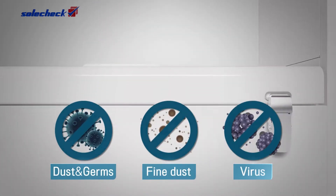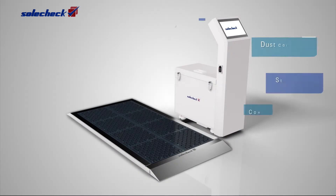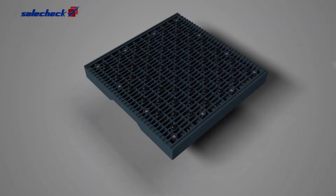SolCheck, blocking the inflow of contaminants such as soil, dust, and fine dust into the indoor. Keeps the fresh indoor air by sucking the contaminants coming indoors through shoes.